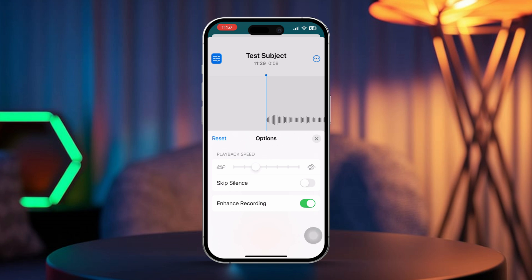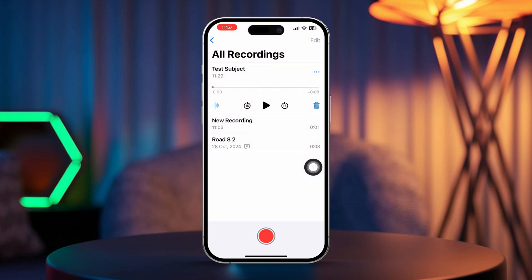If you're happy with the enhancement, tap "Done" to save your changes. Your enhanced recording will be saved and you can share or play it back whenever you like.